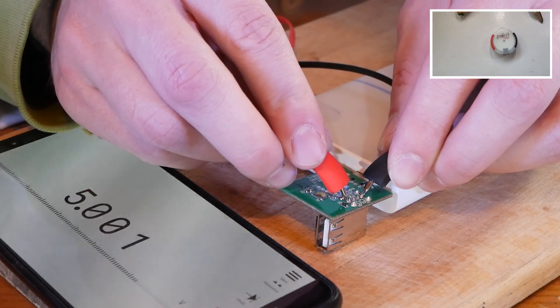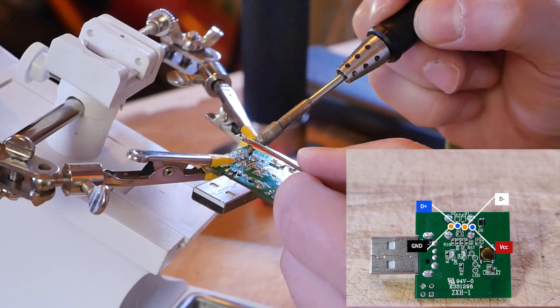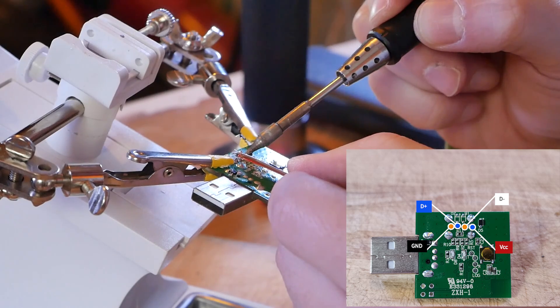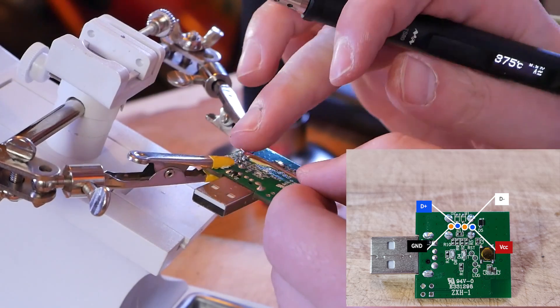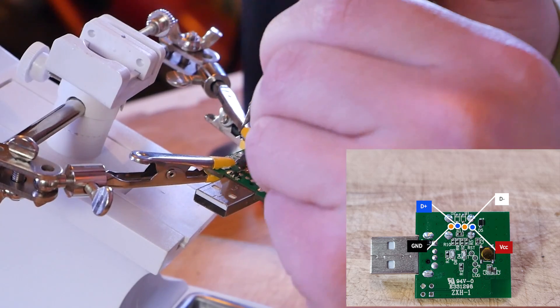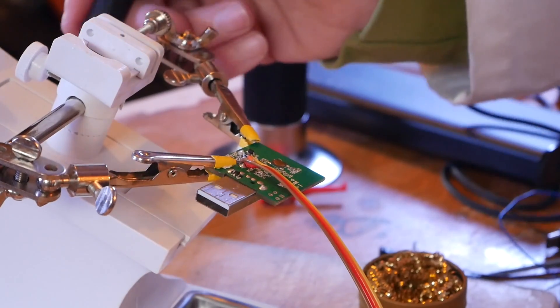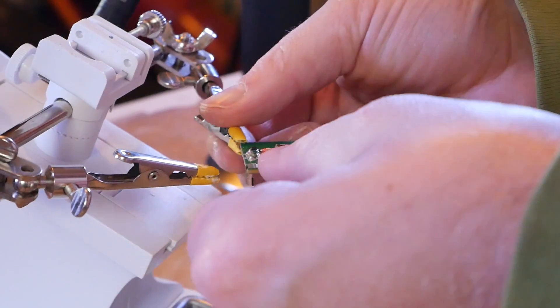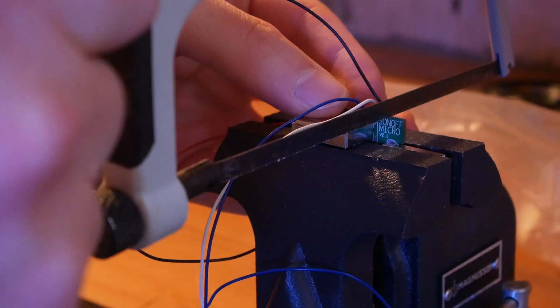I used the continuity mode on my multimeter to investigate this. Once I identified the pins, I could solder a couple of cables to connect these with a USB Type-C board. You have to be very careful not to create a short. So once you finish soldering, investigate everything again with a multimeter. Since the cables are soldered to the bottom of the PCB, I had to find a way to wrap and route the cables to the top.